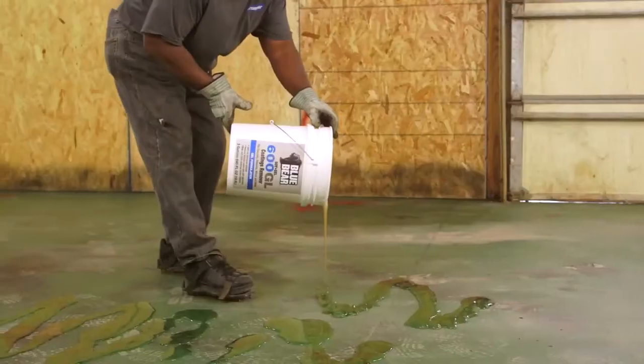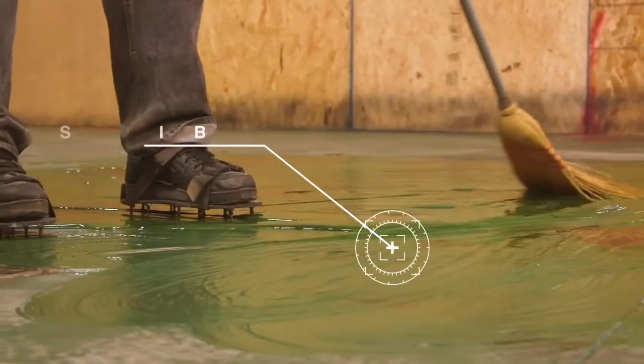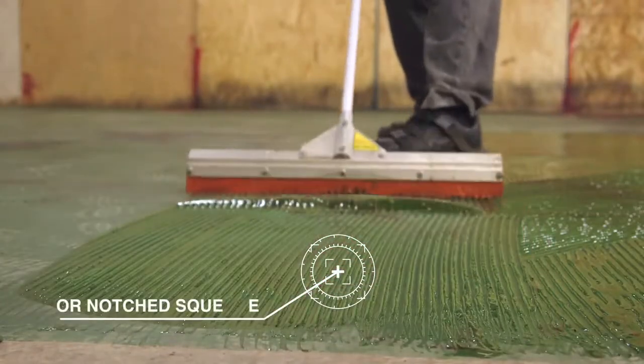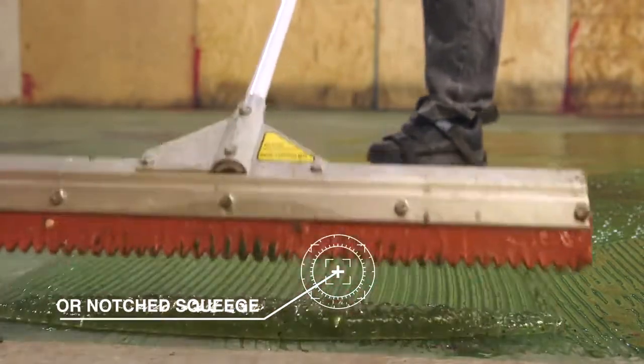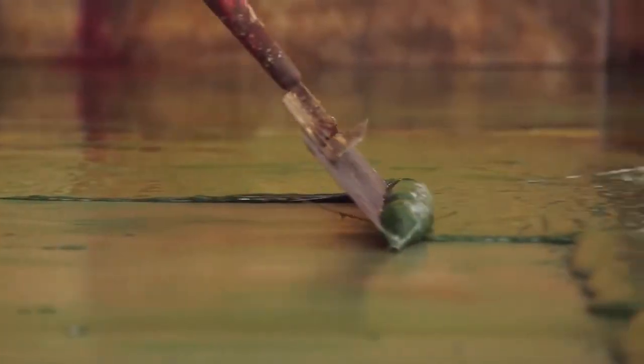Simply add the gelled stripper to your project and let it work. The gelled formulation allows it to be used on both vertical and horizontal surfaces, and it will flow into detailed areas that sanding or scraping can't. You can tell it is working when the old paint starts to buckle and soften. At that point, take a scraper and remove the old paint.